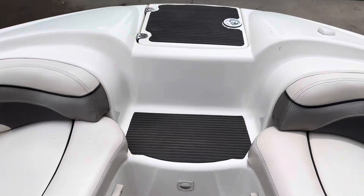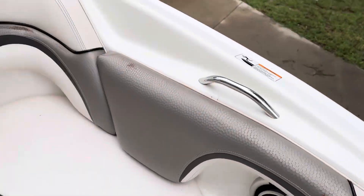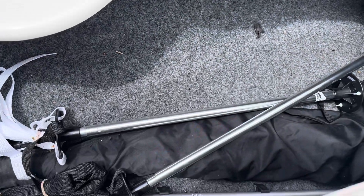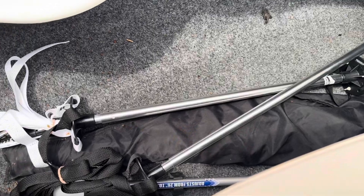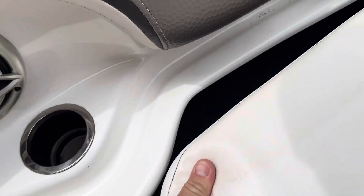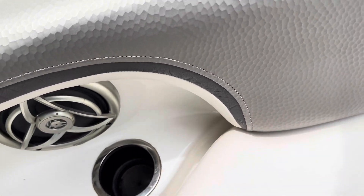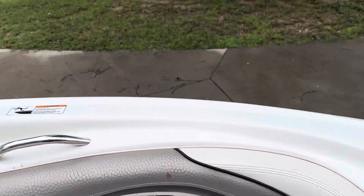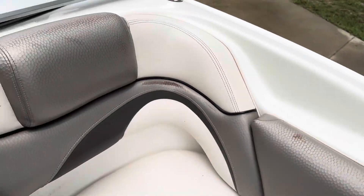A couple of lounges up front as well as a step that goes up to the front ladder, with storage underneath. There are a couple of poles for the trailerable cover — it gives it a high point to keep rain off and help it roll off. Inside this bag, we believe it's a bimini top extension kit because there's some bimini top canvas in there. This side storage actually goes along and underneath the front end, so if you've got a long set of water skis or something else, there's plenty of room.